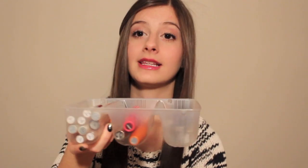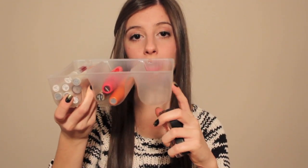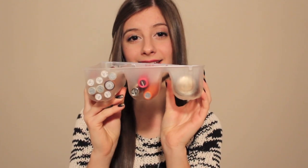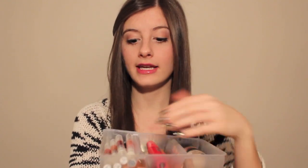In this last compartment you can put MAC paint pots — this one's in Bare Study and Rubenesque. You can just stack them like that and they fit so well in this little container. It's just so convenient to see all your makeup set out in different compartments so you can see what you have.